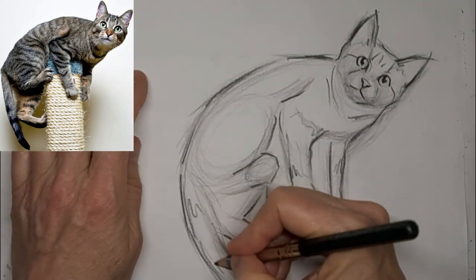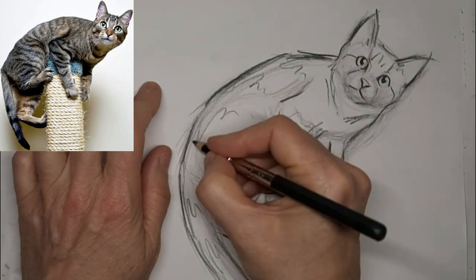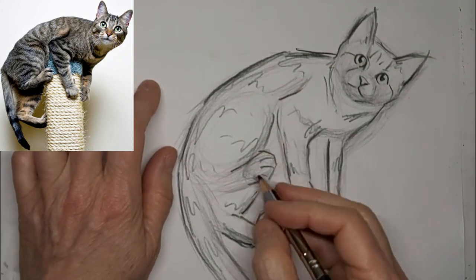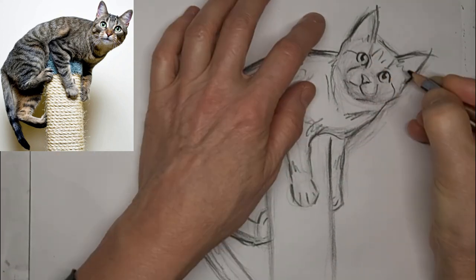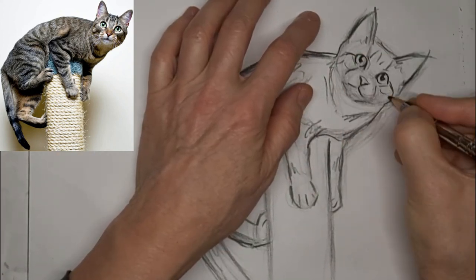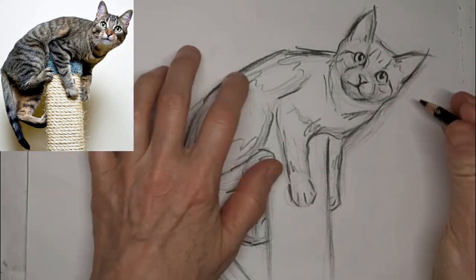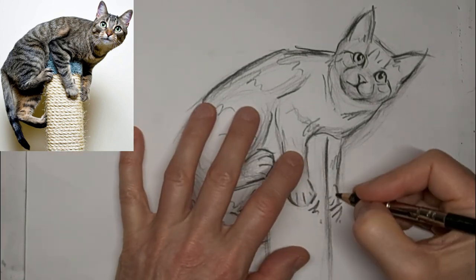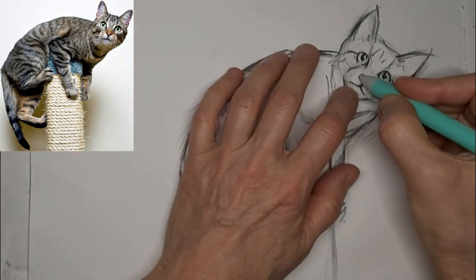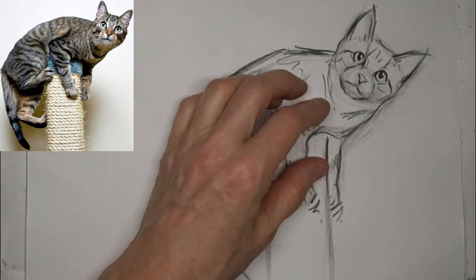Speed it up a little bit, get some markings in. I just give kind of suggestions of tabby markings. It's more about the position of the cat and the character than anything for me. And of course everyone has their own style, so take what you learn from me and make it your own. Add your own flair too — it's what it's all about. It's your interpretation. Just be yourself more than anything.